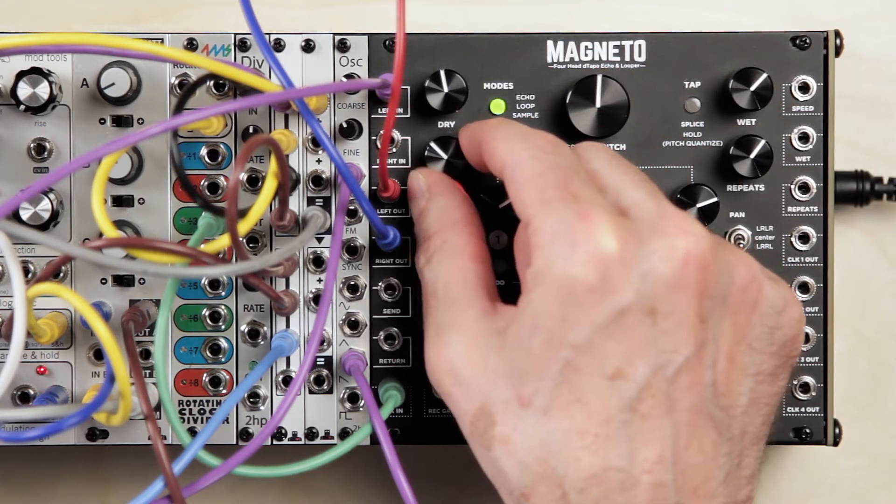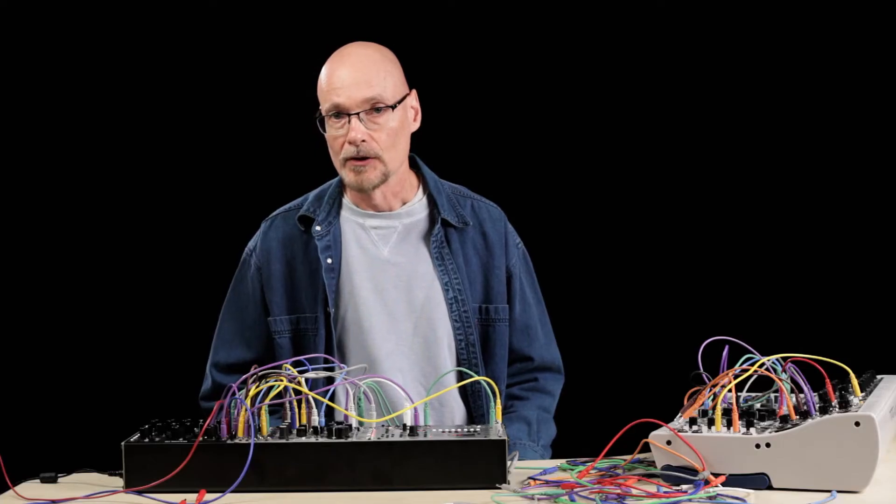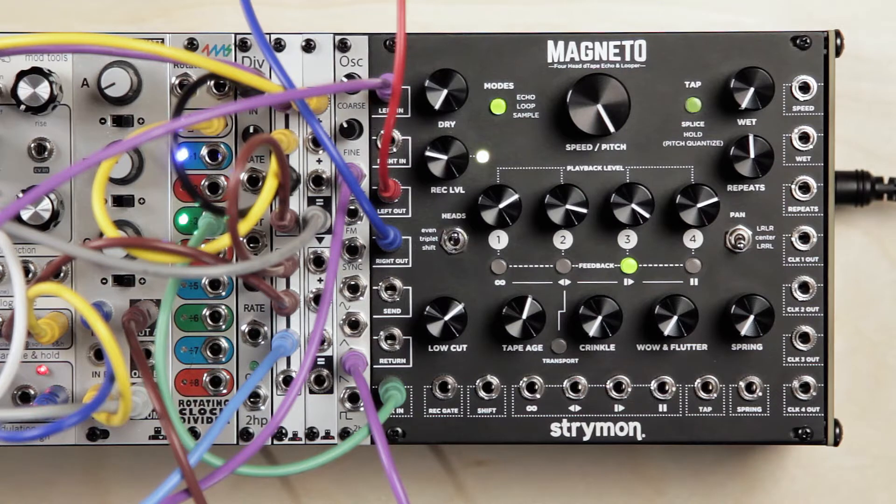Now we're going to connect an LFO to the SpeedCV to Magneto, to just add a gentle modulation to the speed and to the repeats.